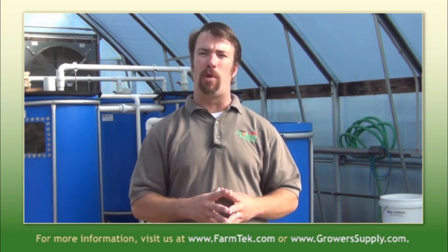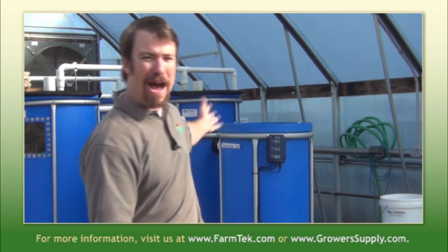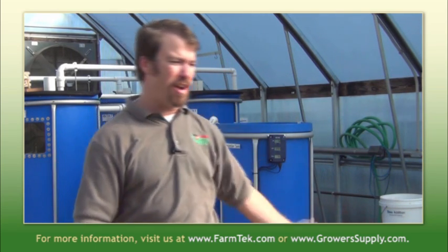Call us today so we can talk to you about getting set up and growing aquaponically — it's a really great way to grow. You have a high-protein fish combined with very healthy lettuce and other leafy green products. You can even grow tomatoes with aquaponics. It's a real neat way to grow fish. It's the other other white meat.